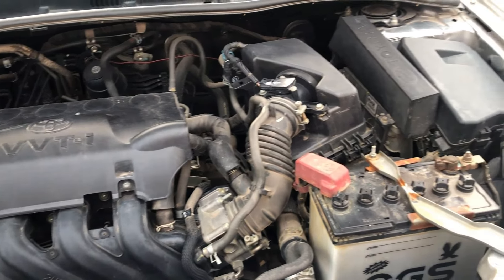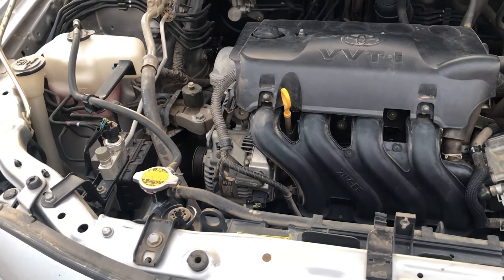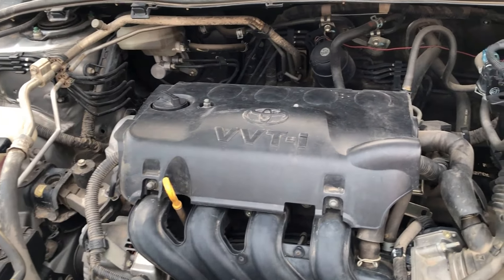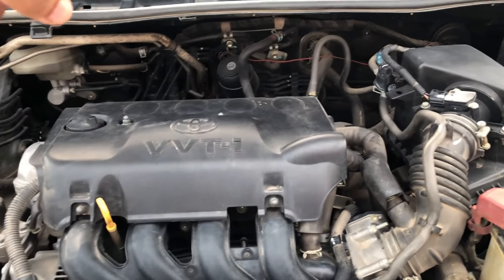The maximum torque is 121 Nm produced at 4,400 rpm. This car also gets an ABS — anti-lock braking system.